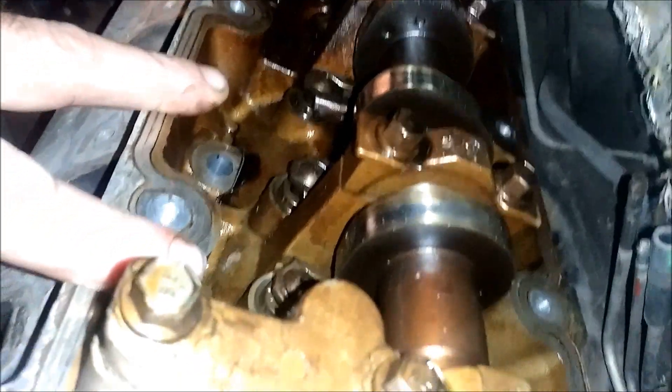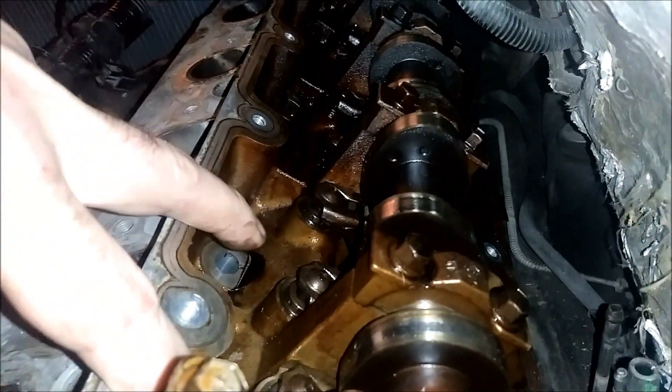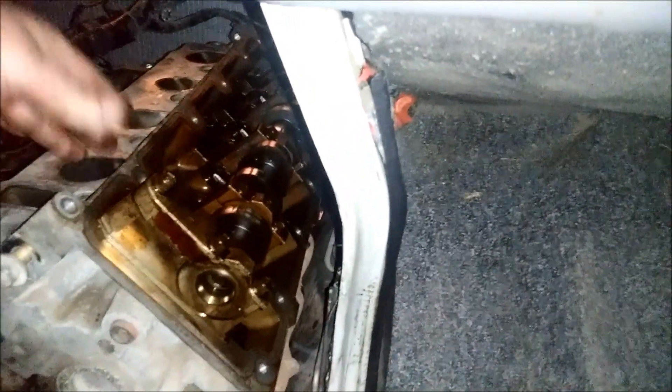Let's get these head bolts out — we got three out so far. Here's the deal: you can't take all of these out at the top. Depending on your vehicle and how bad your motor mounts are — mine are new so the engine's sitting up stout — I can only remove two in the back and one at the very front on the inside of the block. The outside of the block, none of them can be removed.